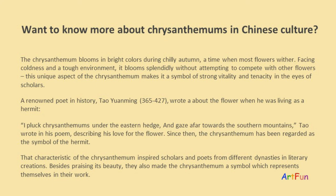A renowned poet in history, Tao Yuanming, wrote about the flower when he was living as a hermit: "I pluck chrysanthemums under the eastern hedge and gaze afar towards the southern mountains." Since then, the chrysanthemum has been regarded as the symbol of the hermit.